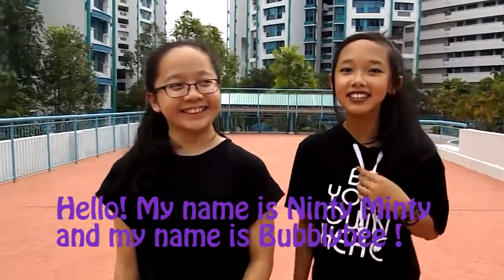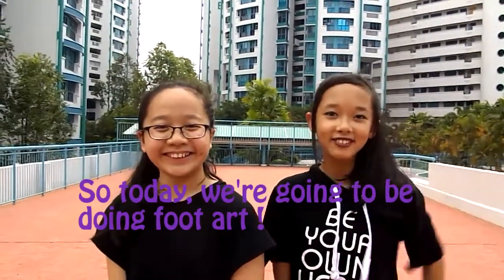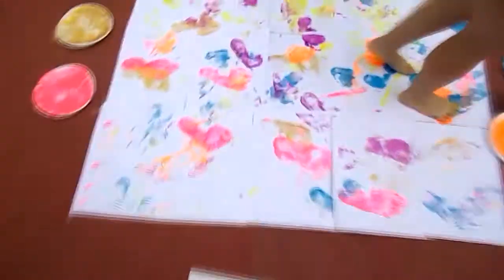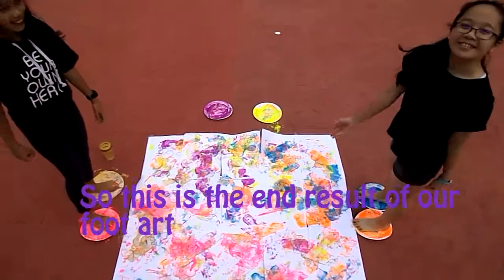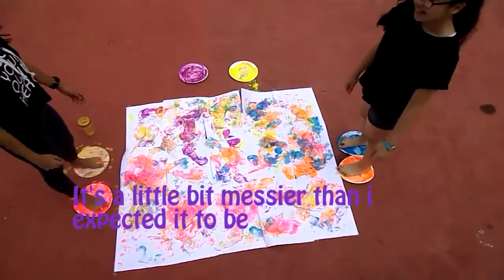My name is Ninty Minty. And my name is Bobbibee. Today we are going to be doing food eyes. Let's get started. This is the end result of my food eyes. It's a little bit — that's cute.